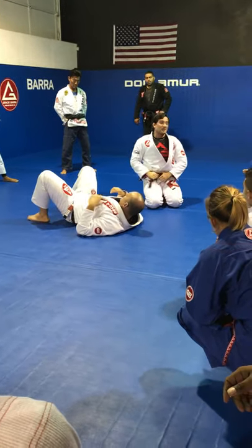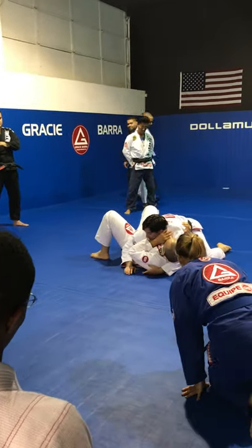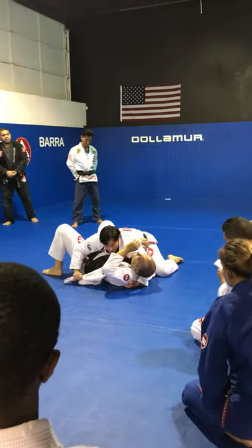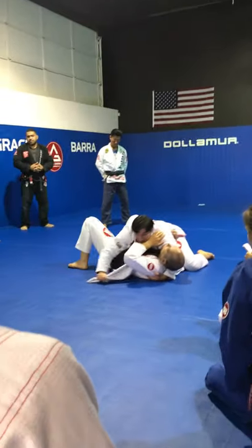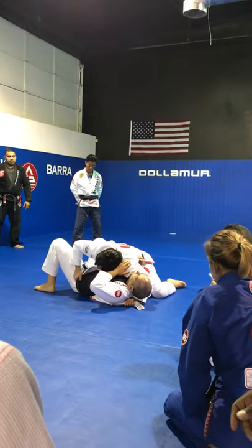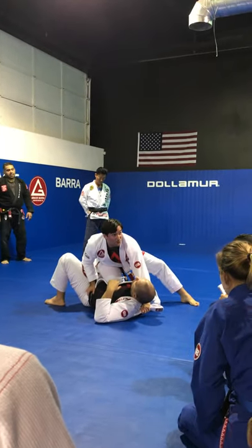Do you guys understand? Let me do it one more time. Going deeper — pull. Open. When you pass the collar, be sure to close first. Don't pass like that — you have to close and pass. Control, control, control the back. Keep your elbow close. And move right here with your foot off the mat.